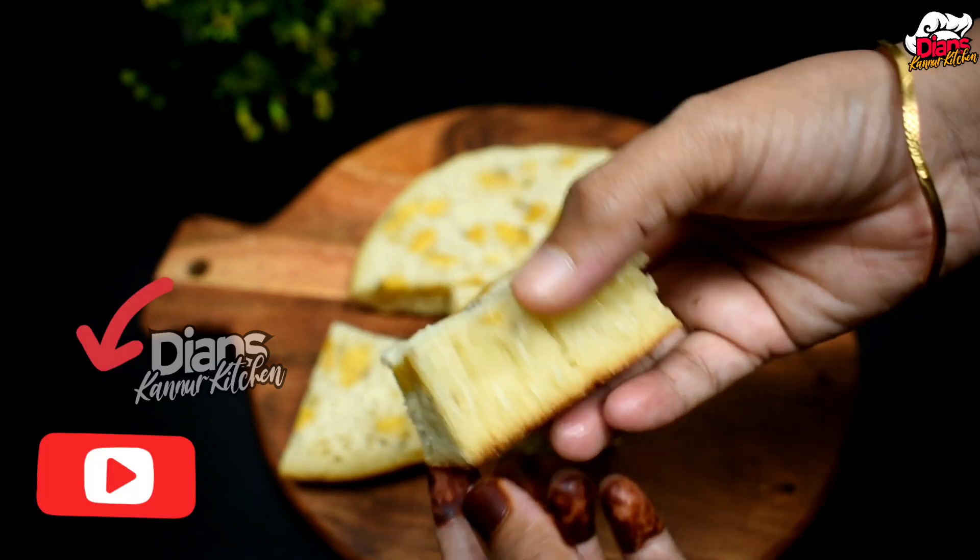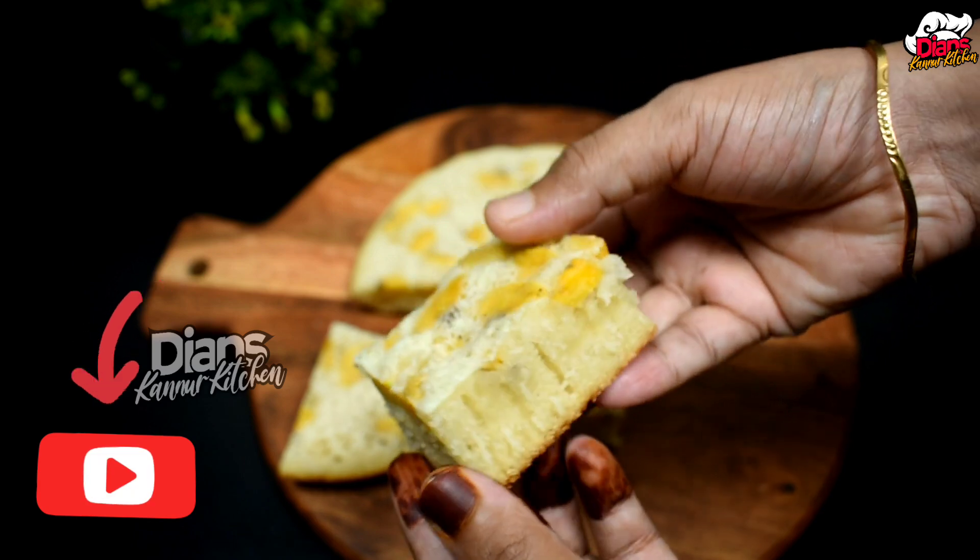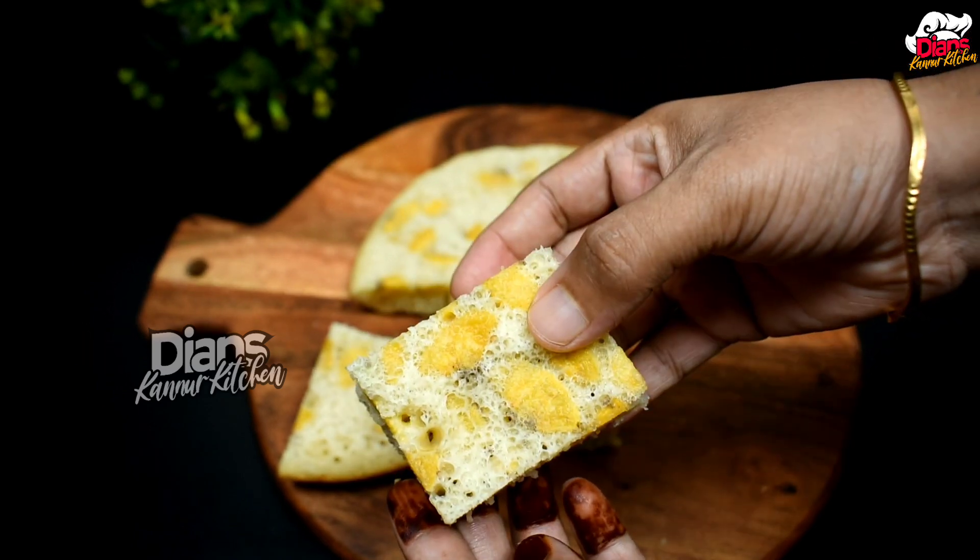Subscribe if you keep following our recipe. Click the bell. I will see you in the next video. Thank you.